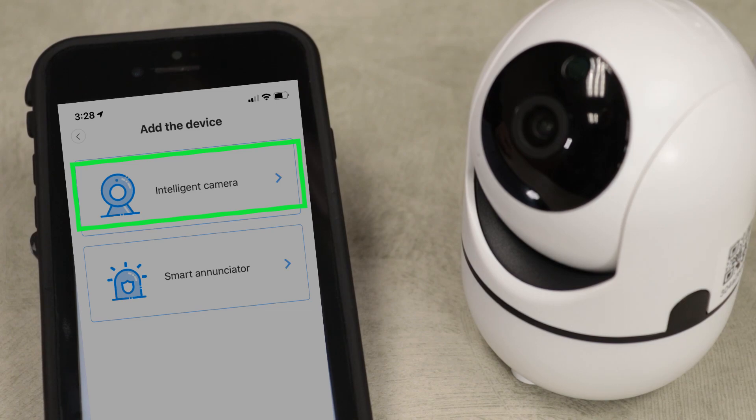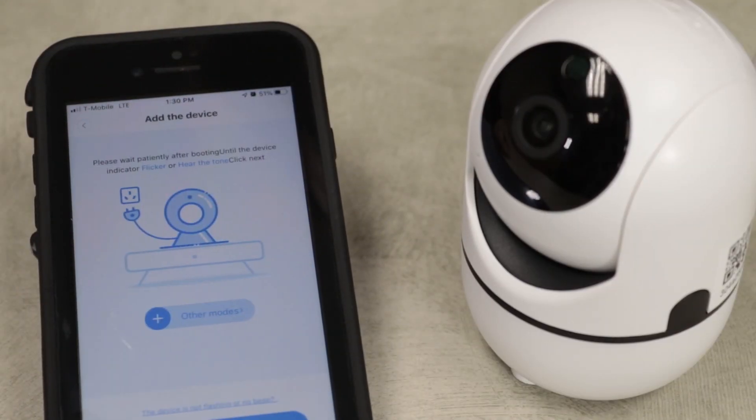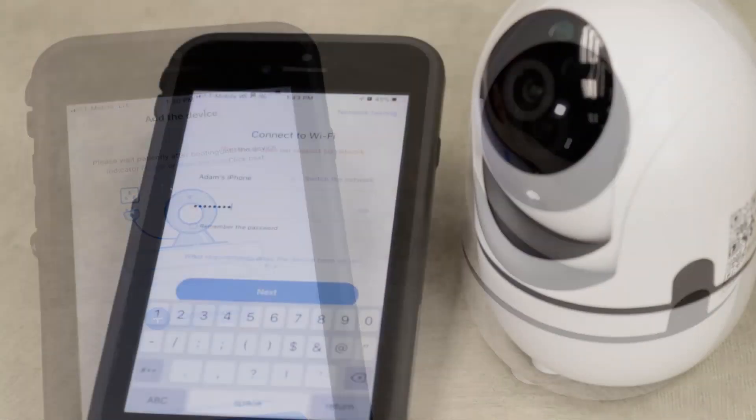Then select Intelligent Camera and press Device Adding by scanning the code. Now you need to set up your Wi-Fi connection.